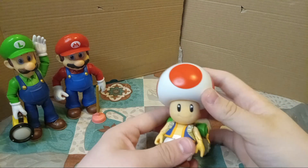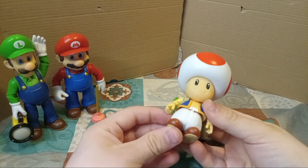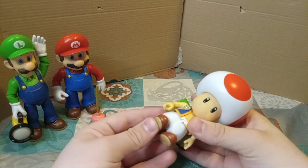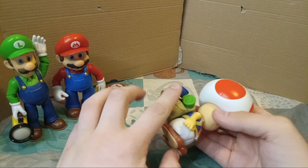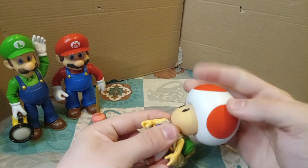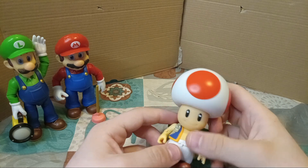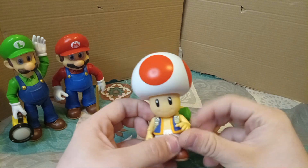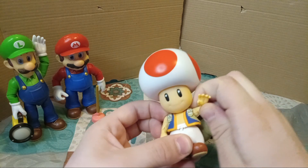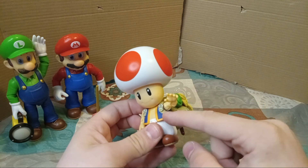Up next we have Toad, which, yes, is smaller than the other figures. He does not have waist articulation, but he does move his legs forward — he cannot move them backwards because of his backpack. The head has full 360 rotation, and it can pop off if you're curious, but I don't recommend doing it. The arms have pretty much the same articulation as Mario and Luigi's, except his are a bit stiffer to move at the shoulders.